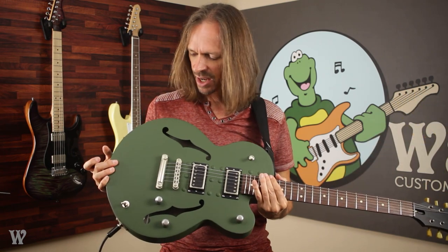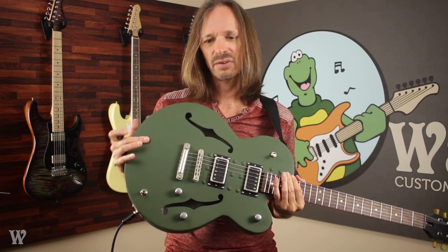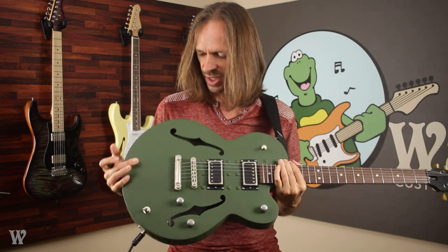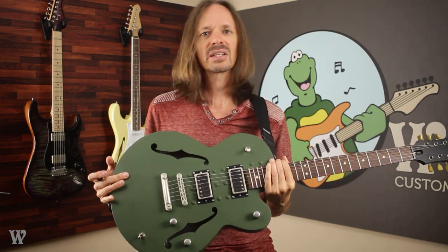Back around 2008, 2009, 2010, around that time frame, there was a company called Normandy Guitars and they made guitars and guitar bodies out of aircraft aluminum. They made a bunch of different styles in a bunch of different colors — they had some yellows, they had some that were totally super chromed out, and then of course they did this color.